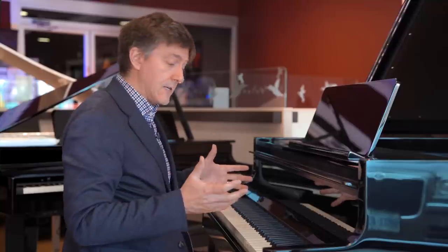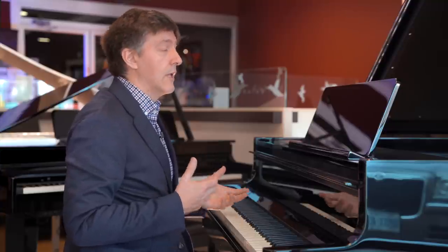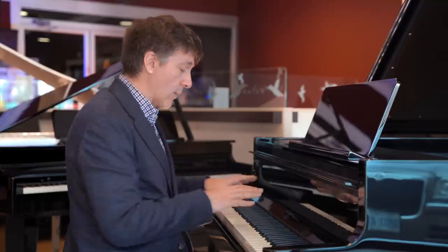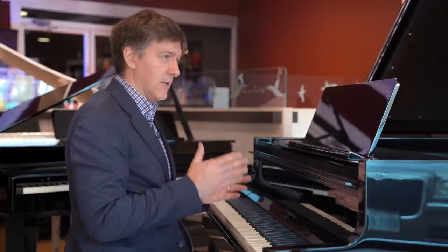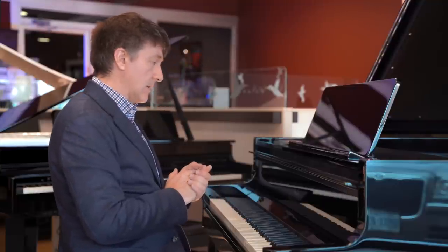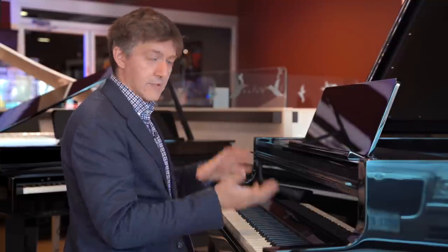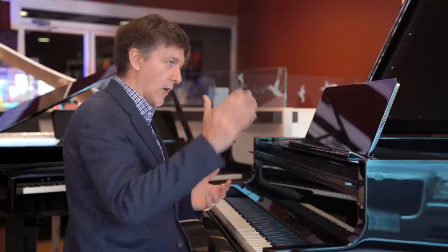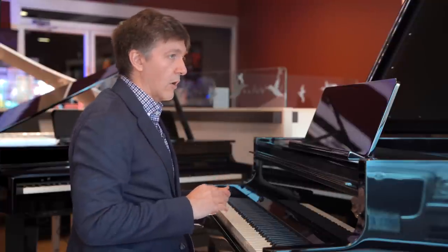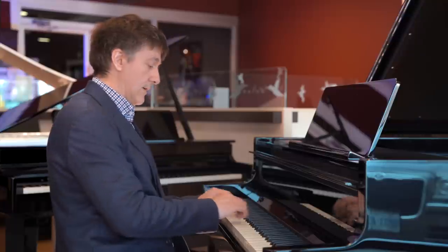I tend to prefer keys that sit slightly on the heavier side, not like obnoxiously heavy. But I do find that a little more resistance also gives me a little more control and therefore a little more nuance in how I play. So I usually set this with a heaviness factor of about 60 in the touch curve. And to compensate for that, I will sometimes either switch to the stage piano, to give me sort of a brighter tone to combat that velocity curve, or a combination of both the brilliance, the tone selection, as well as the key weight.